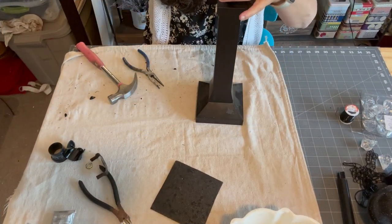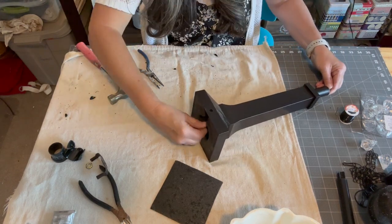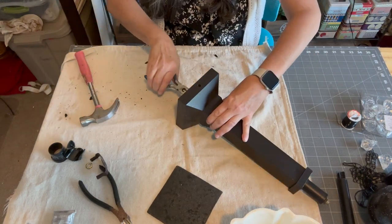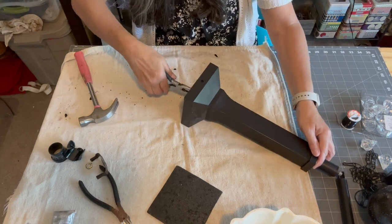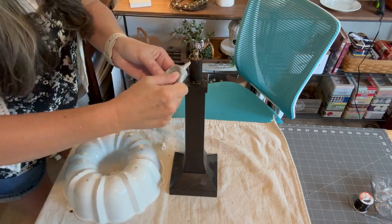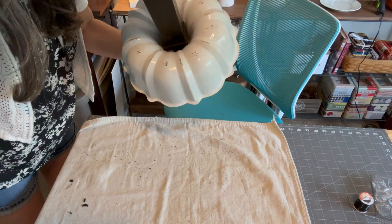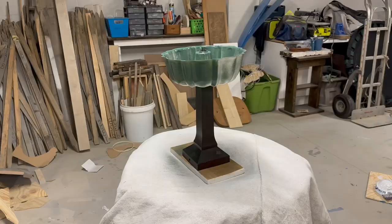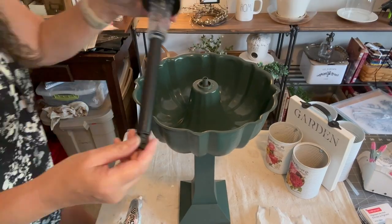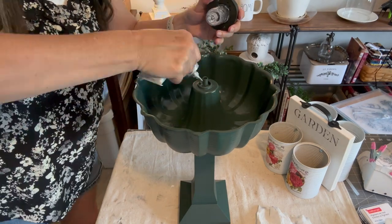For my next project I'm going to use a lamp base, a bundt pan, and a solar light to make a planter for my succulents. I removed the lamp assembly and then just glued the pan to the base — this pan and lamp base fit together perfectly. I also drilled holes in the bottom of the pan. I let the glue dry, then gave it a couple of coats of green paint. To finish, I removed the base from the solar light and used E6000 glue to glue the light to the center of the pan.